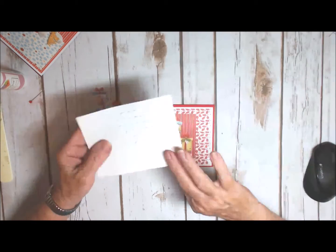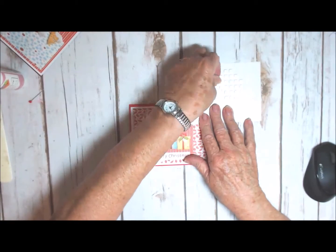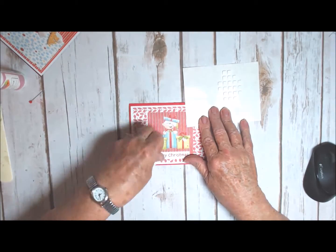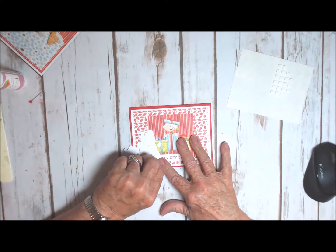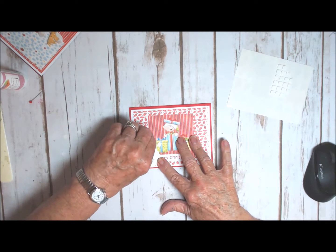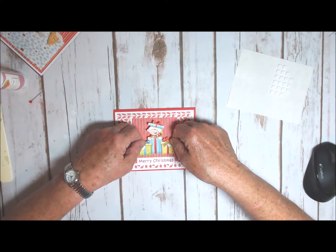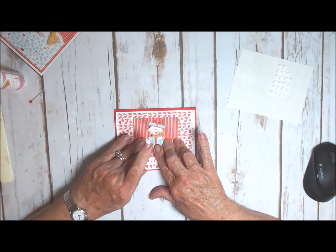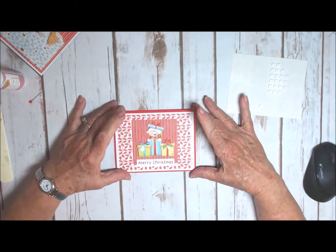Now with this piece I'm going to put this up on some little foam squares. And I'm just going to put this one right on top of the other one. I have a foam square stuck to me! Okay, we'll get it off in a minute. Isn't that just cute!